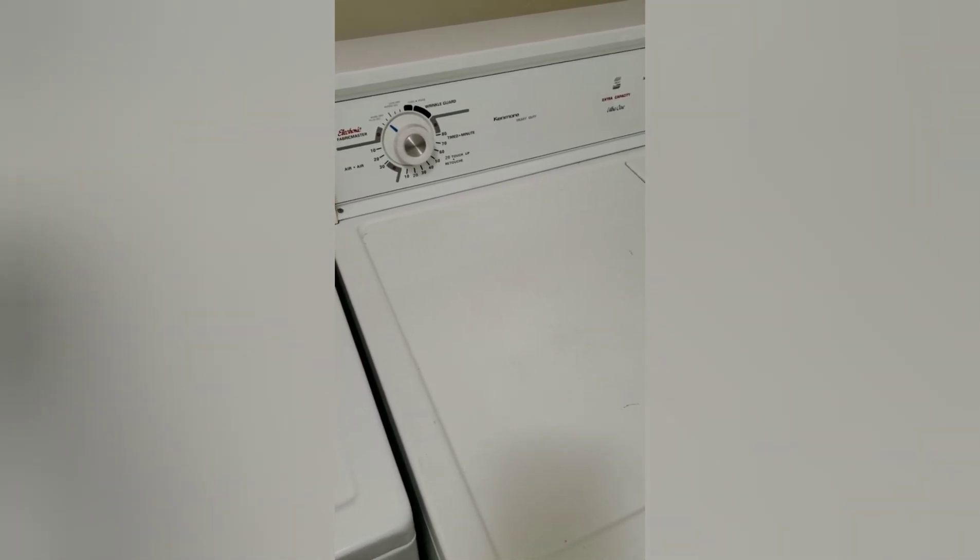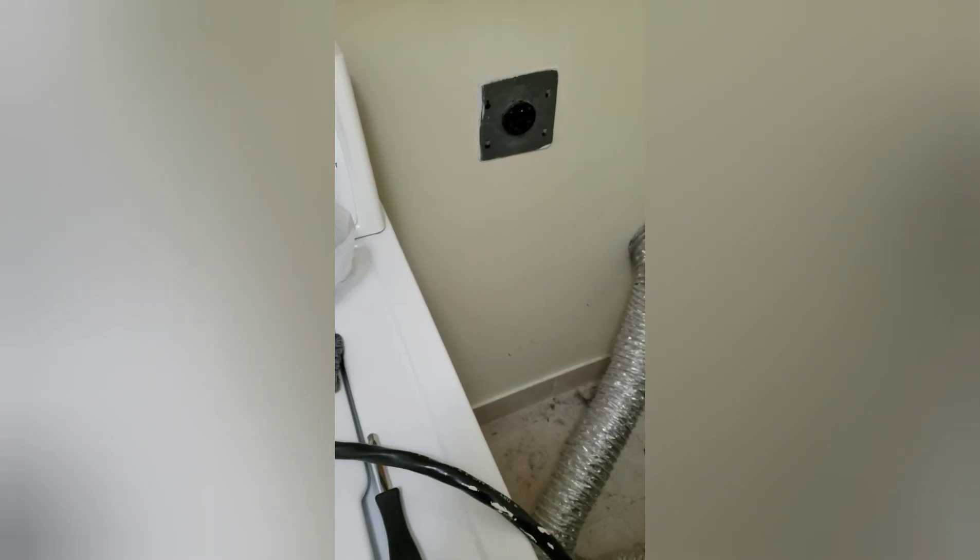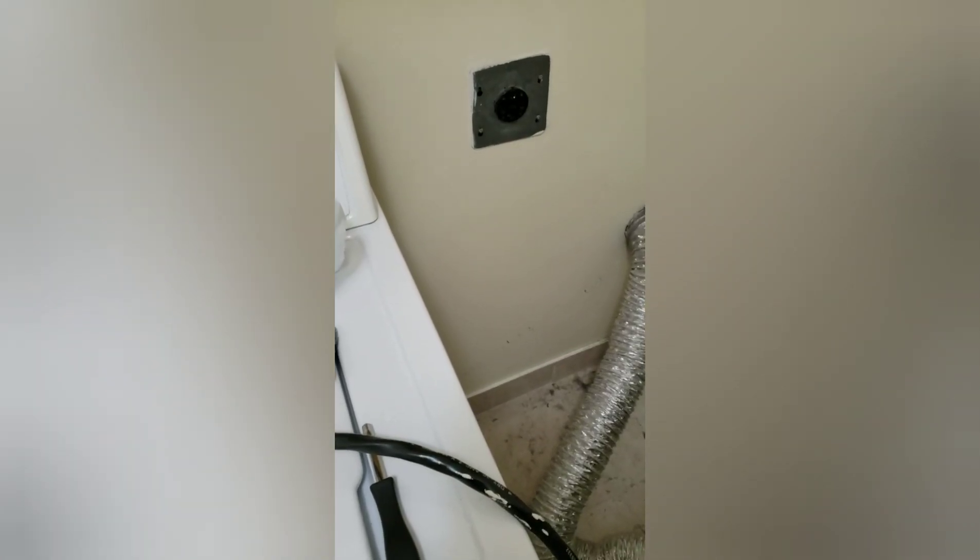We've pulled the dryer out from the wall. We have unplugged it for safety of course — it's a bit dusty back here; going to clean that up after.